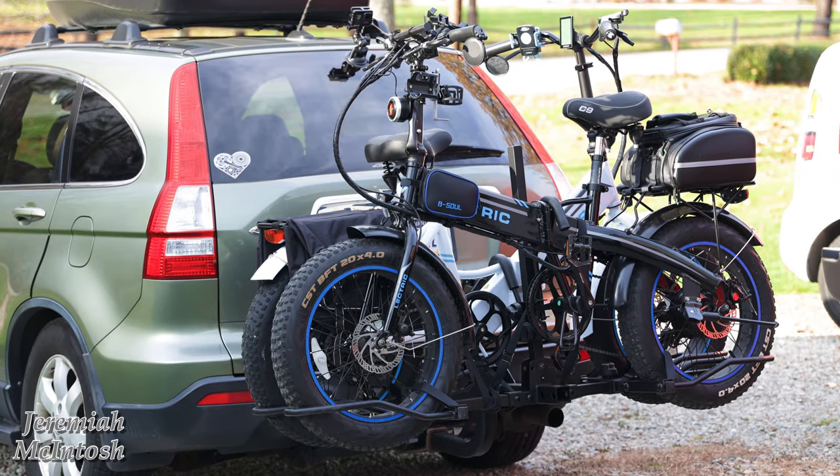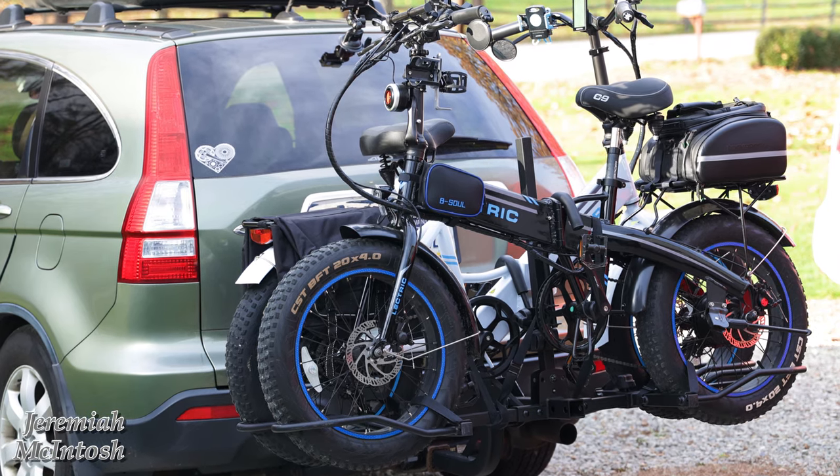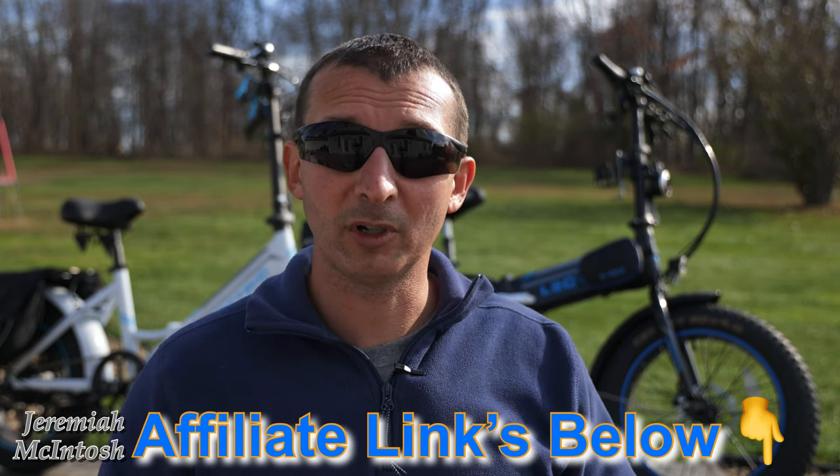Hey, what's up everyone? So I had some concerns when I'm transporting my e-bikes on the back of my wife's vehicle on the bike rack. If you guys had the same concerns I did, which I'm going to go over here with you guys in a minute, you might want to stick around and check out some of these accessories that I purchased to protect my bike when I'm transporting it.